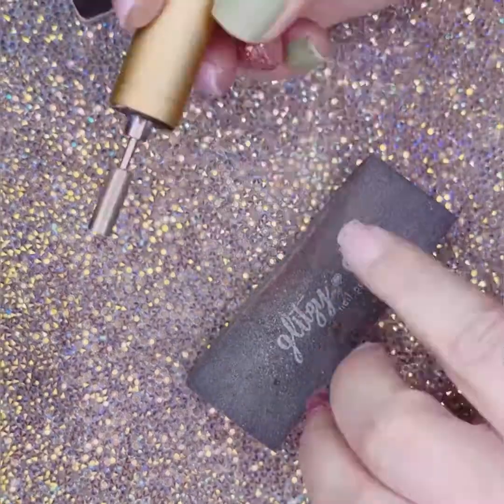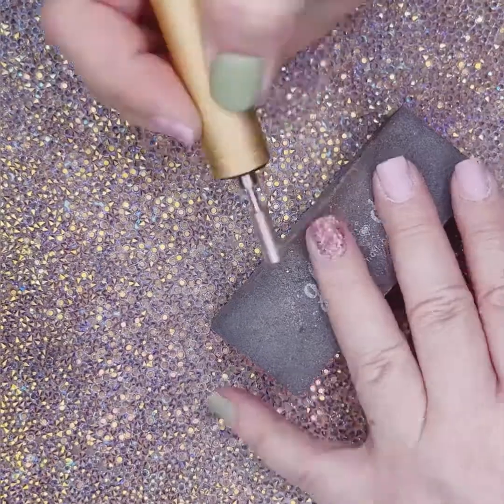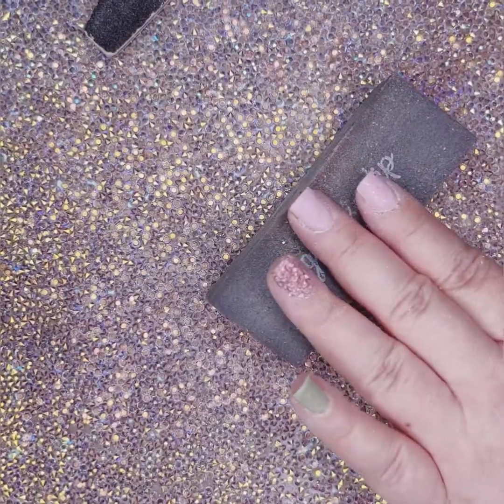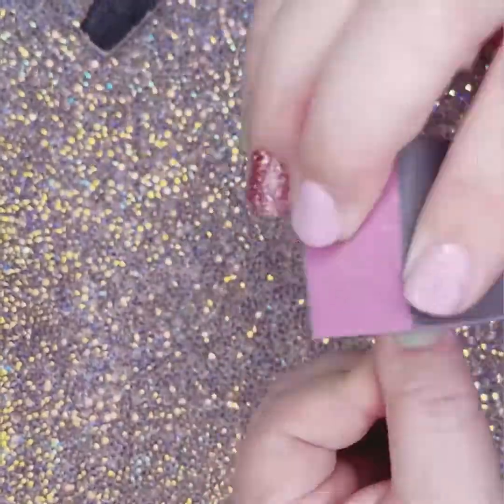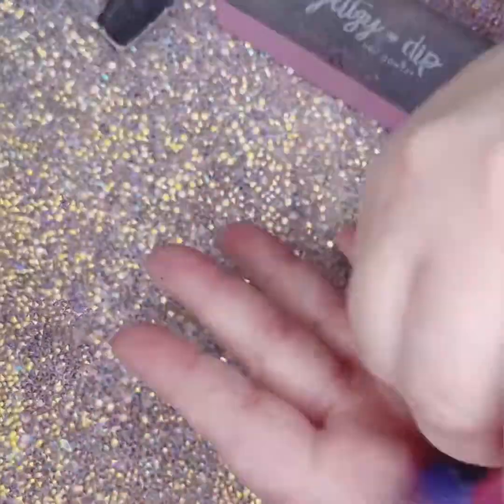After I use the banana file, I use a nail drill around the cuticles. We sell pink nail drills on our website — this is one that I had before we started selling them. When I feel that they look good, I will use a buffer block as the last step in filing.